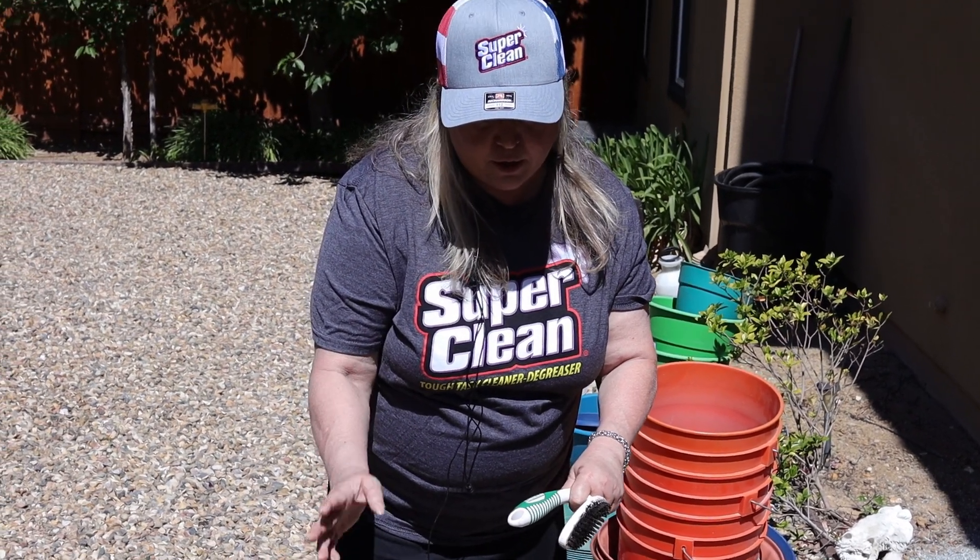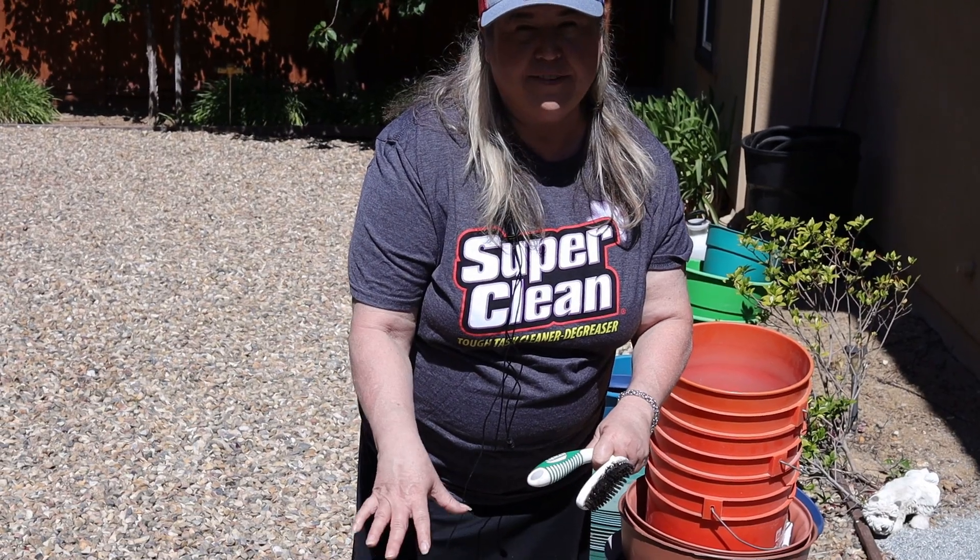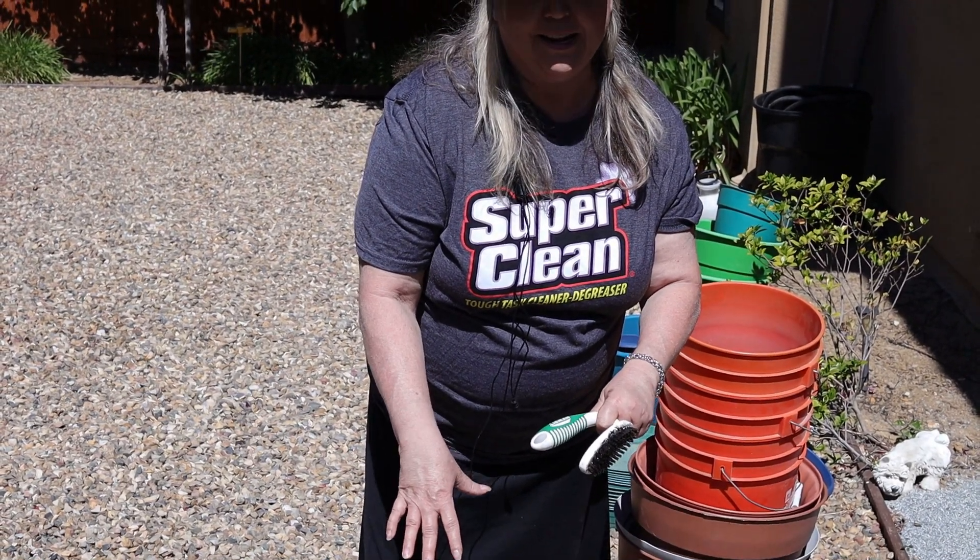What I'm gonna do is put the solution in equal parts with water in this bucket and then let it sit for ten minutes.